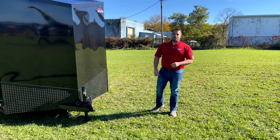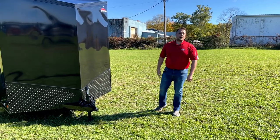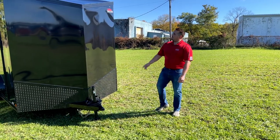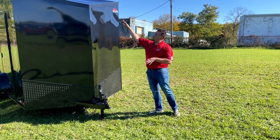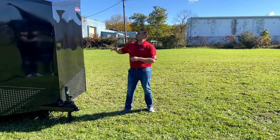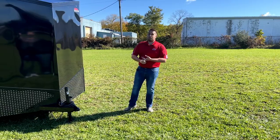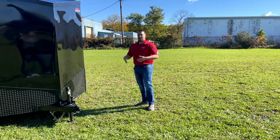Hey everybody, I'm Justin Nagle with United Trailers. We're unveiling our new WJ model. This is going to replace our XLVs — a lot of upgrades. It's 100% slant nose on these trailers, on the roof and on the stone guard. That's going to give you that look that everybody's looking for — aerodynamics, all those kinds of things.